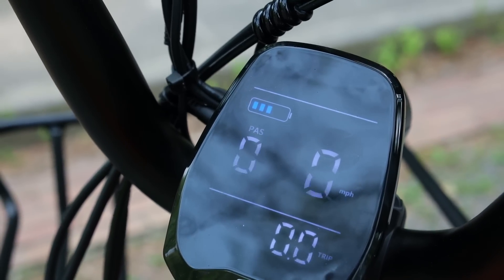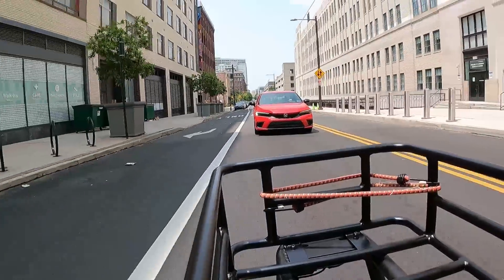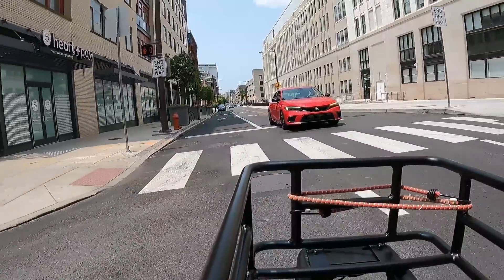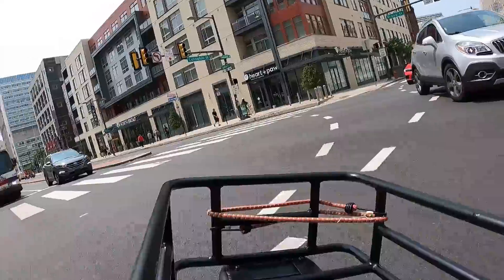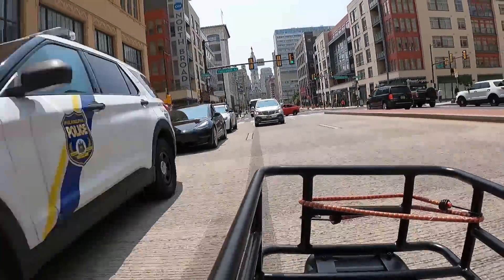When I ride the Havkart I usually only leave it in either setting one or setting five — one for just puttering around on trails with other people to stay with the group and not go too fast, and then five for being in the middle of traffic and not feeling like I'm holding anyone up.